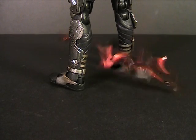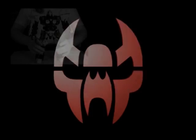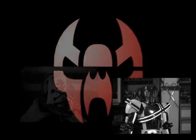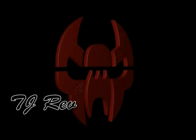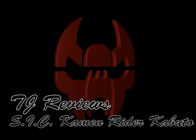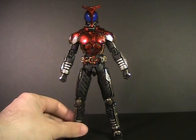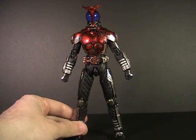Cast Off! Change Beetle! It's time once again to review a Japanese bug man, and this time we are walking the path of heaven — the path of Kamen Rider Kabuto from the SIC series.